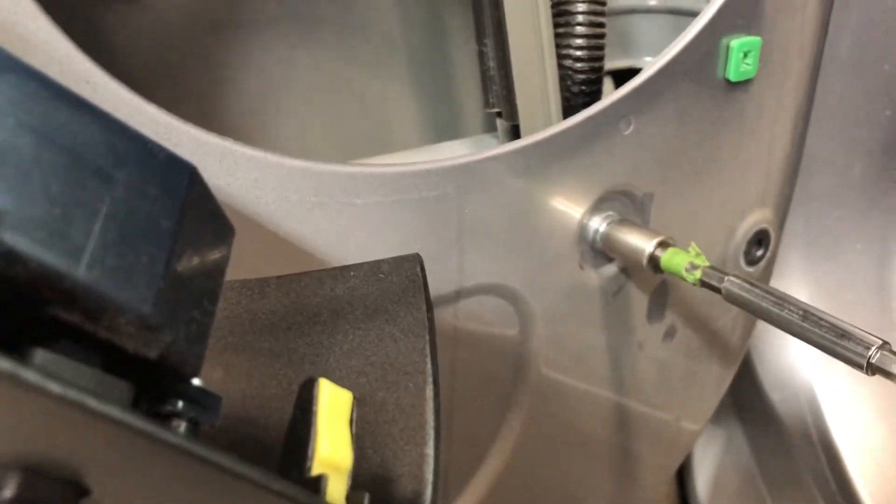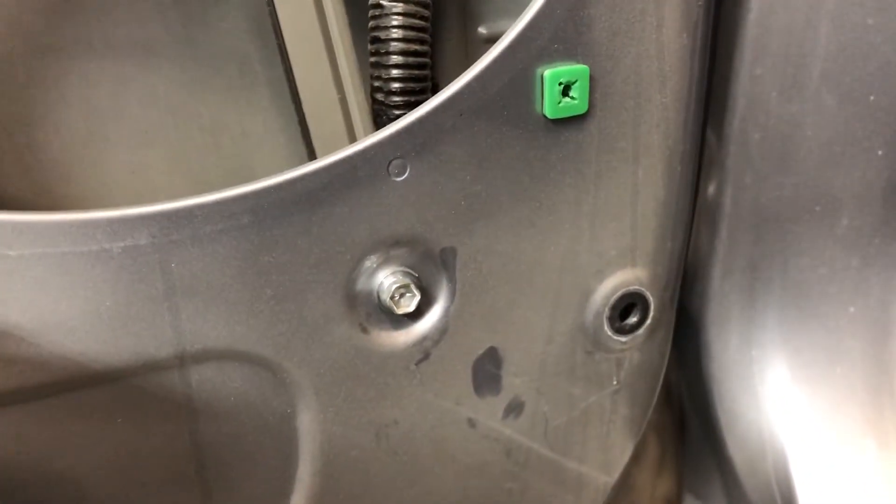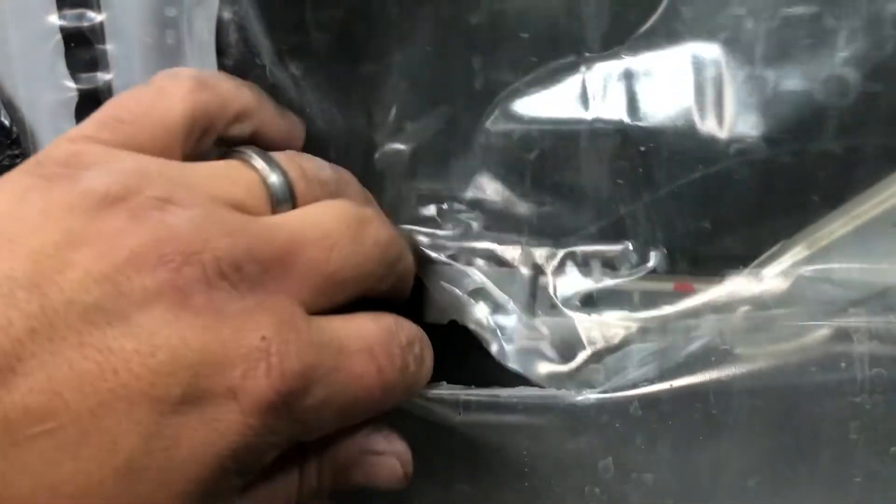Put that 10mm bolt back on to hold the channel and door glass in place. Make sure the two holes are lined up so you can get your two bolts on there. Once you see they're lined up, go ahead and start putting your bolts in. That looks pretty good — get those attached.